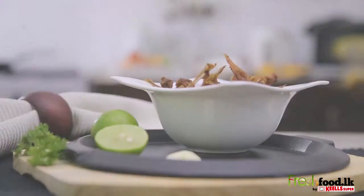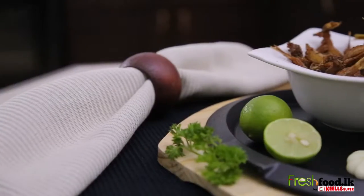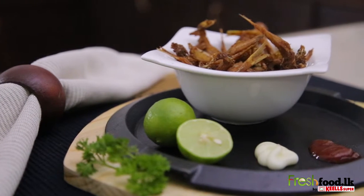See lots more mouthwatering fresh recipes such as this on freshfood.lp. See you again next time. Thank you.